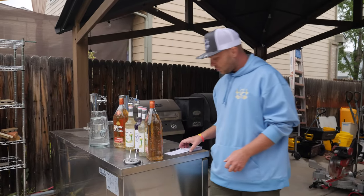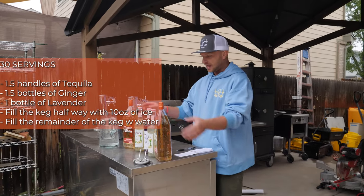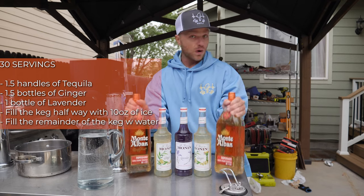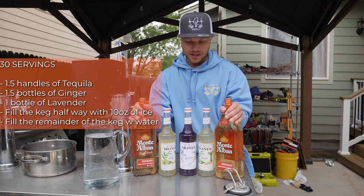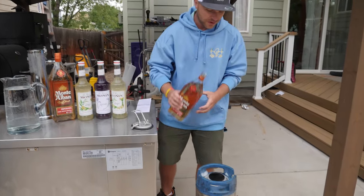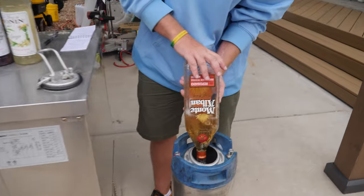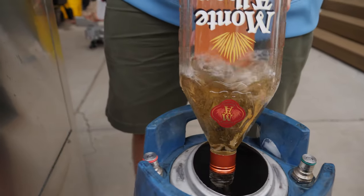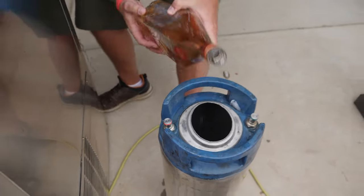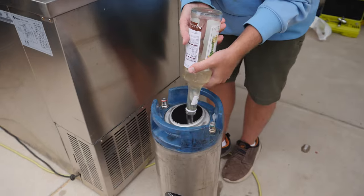We did our math — it's pretty simple. For this size corny keg, we're going to have one full bottle of lavender syrup, one and a half bottles of the ginger syrup, and one and a half handles of the tequila mix. We're actually just going to fill the rest up with water. I always add the booze first when making cocktails at home, so I'm going to take this whole handle of tequila — I got the Monte Alban, still pretty good quality. Next we've got our syrup, so I'm going to add one full bottle of ginger syrup.